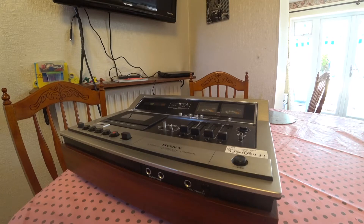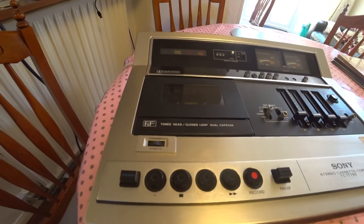I briefly stopped in town to visit a few shops and went into a charity shop I don't normally go in. I saw this machine on the ground labeled 'parts only, not working.' I spoke to them about it and they said it powers on, the lights and indicators seem to work, but the play does not engage. It's a Sony old free-head cassette deck and I thought it must be worth more than 10 pounds to try to fix, so I bought it and brought it home.